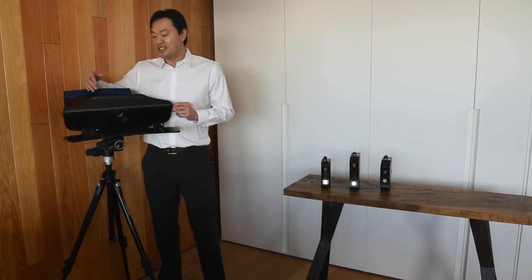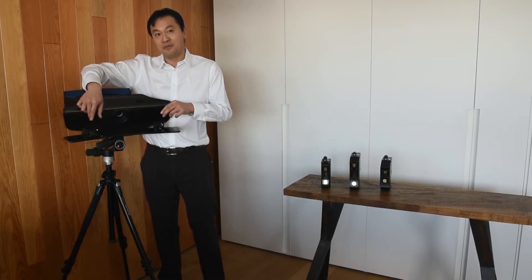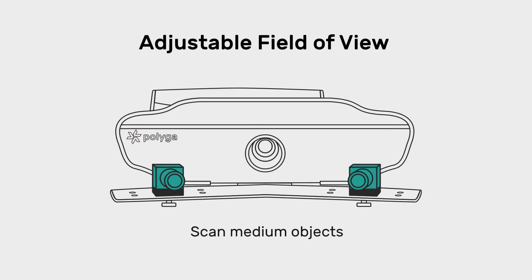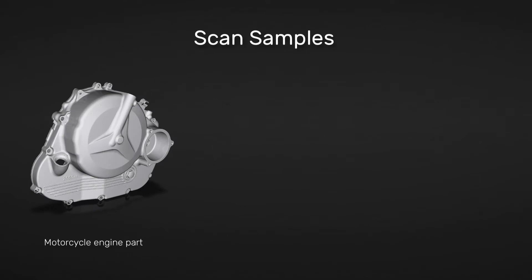The HDI Advance is a big unit with configurable cameras, meaning you can move the cameras closer and further apart to scan objects that are smaller or larger. You can also change out the lenses to adjust your focal depth.